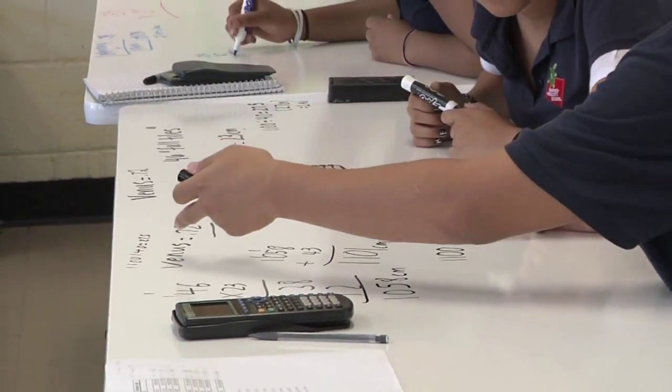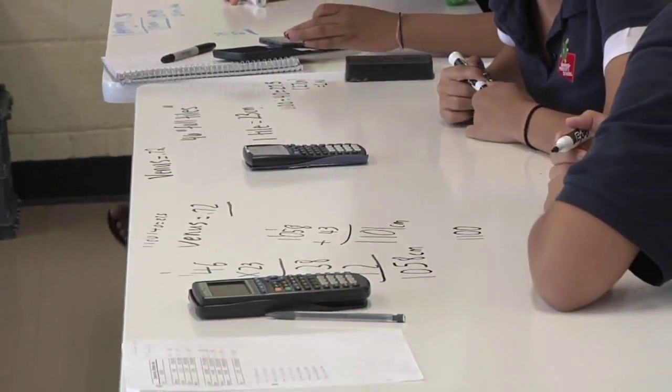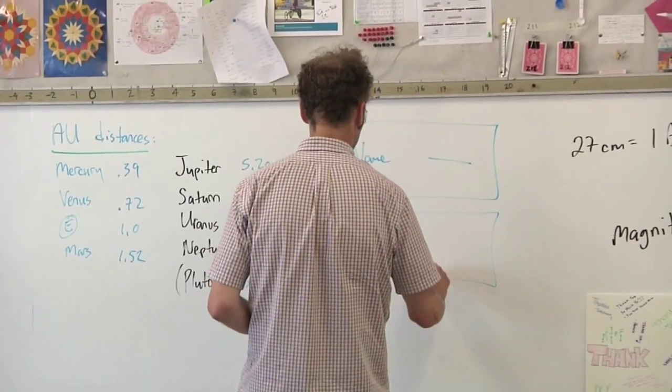Besides that, the boards themselves as whiteboards have far exceeded any other whiteboard I've ever used in my entire teaching career. I can't say enough about it. Go for it.